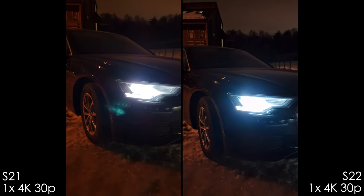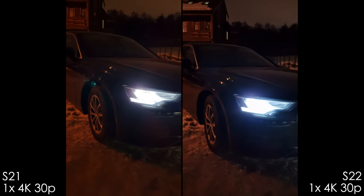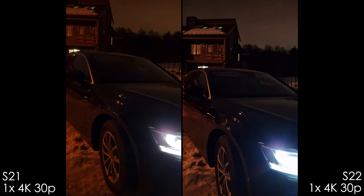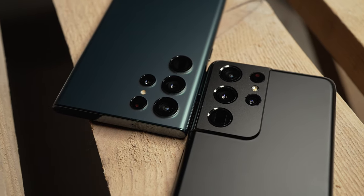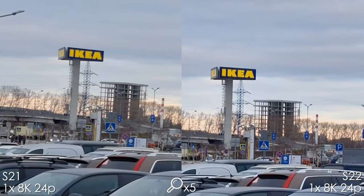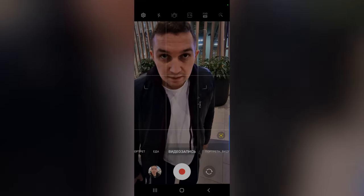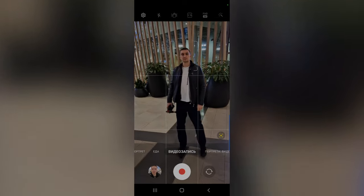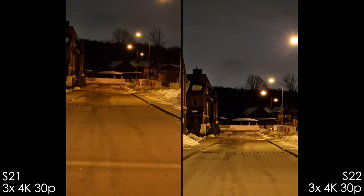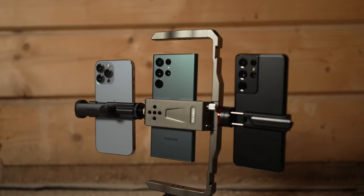Conclusion: the S21 Ultra is still a good — even great — camera phone, especially for photos. The S22 Ultra's improvements include a better selfie camera (though with a magenta tint that needs a firmware fix), better 8K quality, the new auto framing feature, a slightly better 3x camera, better overall stabilization, less flaring, and fewer sensor reflections — a clear advantage over the iPhone which suffers badly from that.